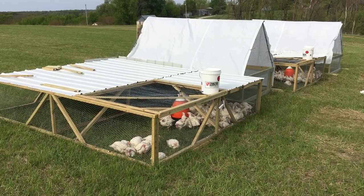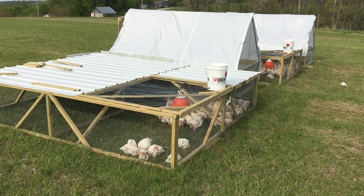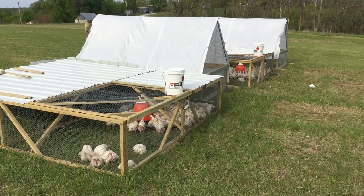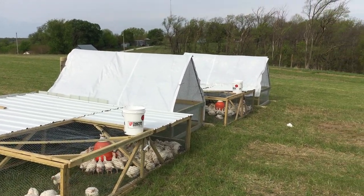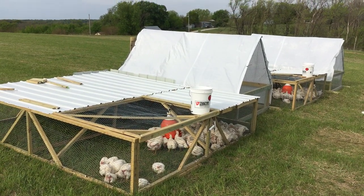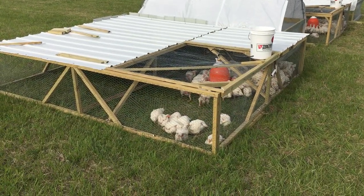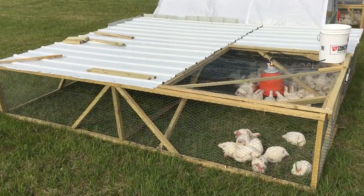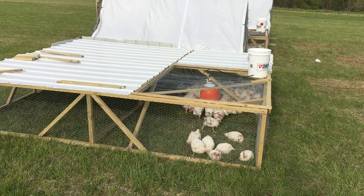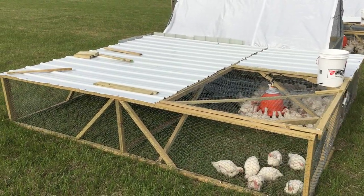I decided to try initially the Joel Salatin style. I couldn't really find any good plans online, so I just looked at a lot of pictures and videos and tried to eyeball it. I saw what other people were doing on YouTube and on websites, and I came up with something that I think is similar.